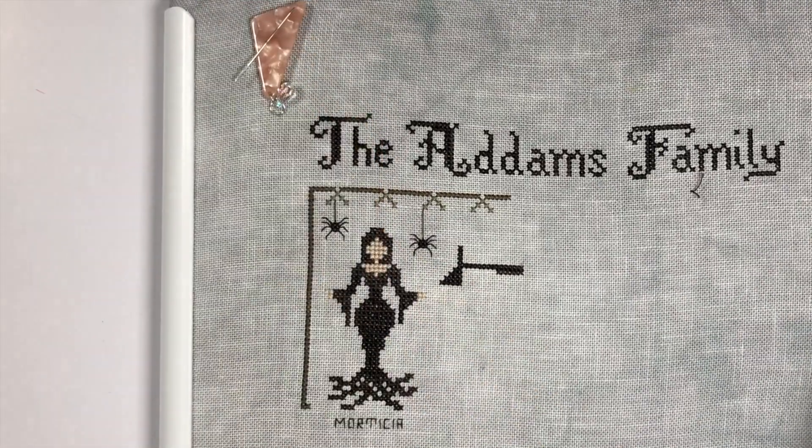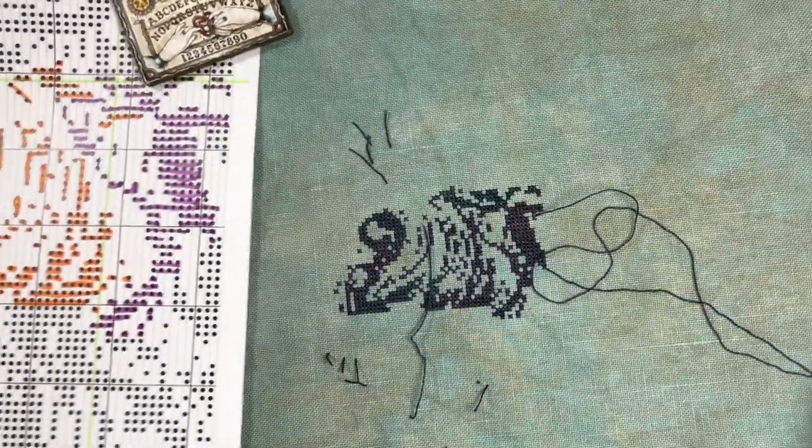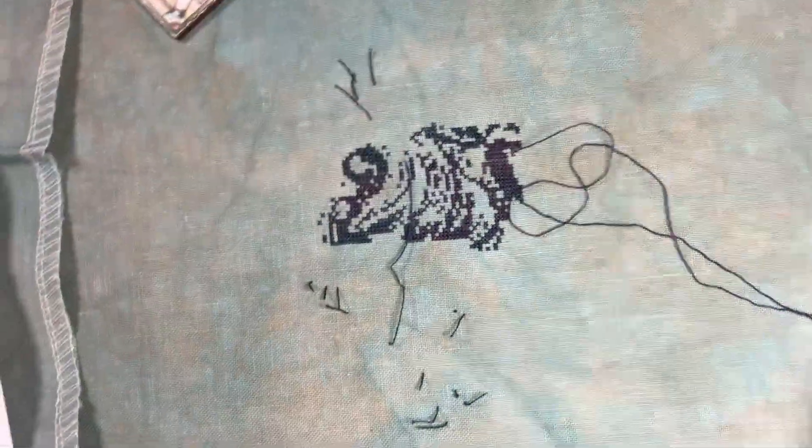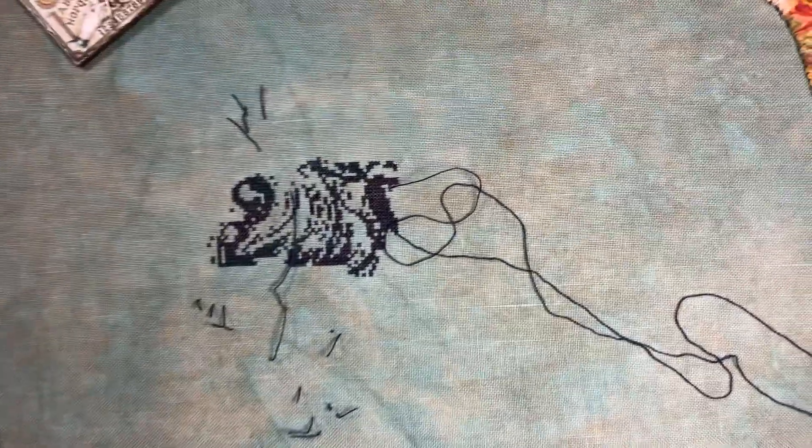I worked on more of Nightmare, and this is my progress on that. The stitches are so small that even though I work on it for a long time, it seems like I haven't done that much. But I did quite a bit, I think.